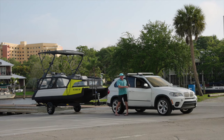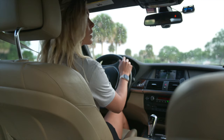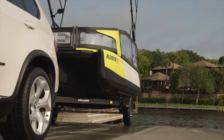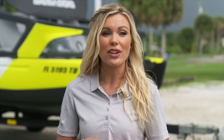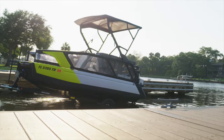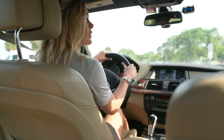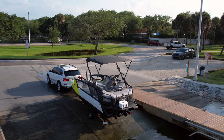Once you've straightened out, you're ready to start backing up. When you back up, make sure you're using both of your mirrors, and if you have a backup camera, use that too. A good gauge is to look at the fenders on your trailer to see exactly where you're at, or have a friend get out of the car to help guide you back. It's really important to use very small movements — you don't want to overcompensate or overadjust. Very slight, small movements will keep you as straight as possible.